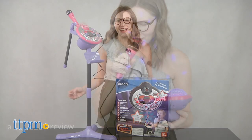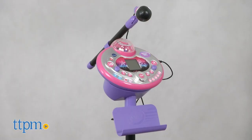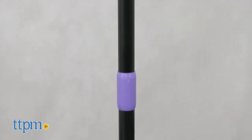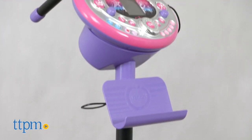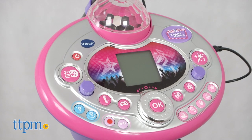How about some karaoke? Hi, this is Jen from TTPM, and I'm here with the Kitty Star Karaoke Machine from VTech, which gives a big update to the Kitty Superstar Karaoke Machine of a few years ago, while still putting kids at the center of their own personal stage for entertainment.